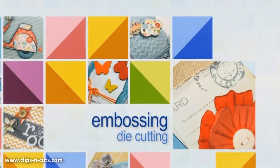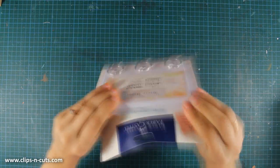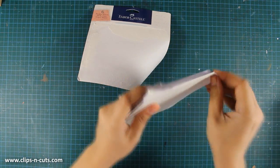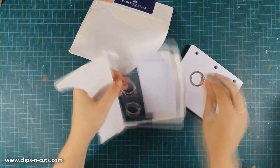Hi, it's Vicky here and today I'm designing for Limor Weber Designs. Today I'm going to make a mixed media project. I'll be using this art journal by Faber-Castell, and as you can see I'm fighting with the packaging. In the packaging you get the pages as well as three rings.